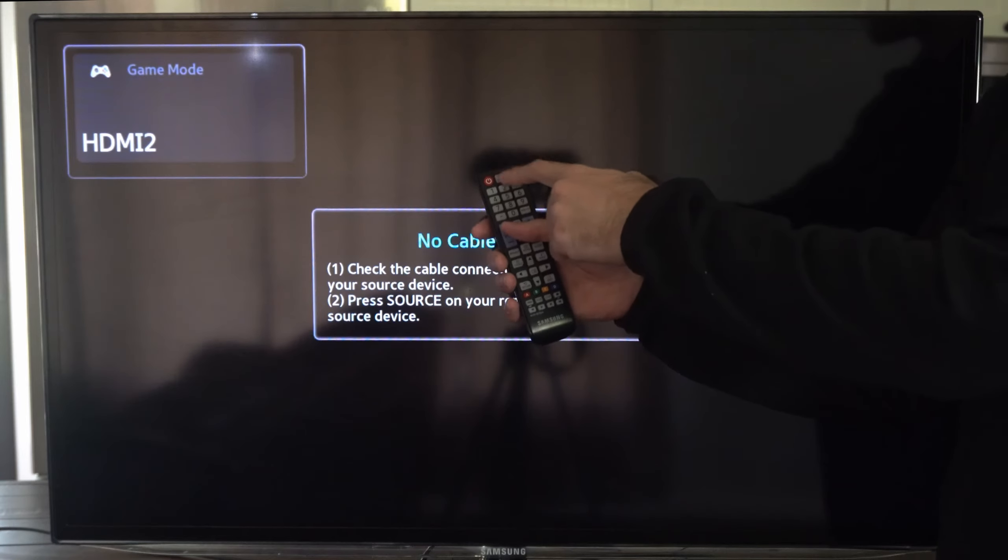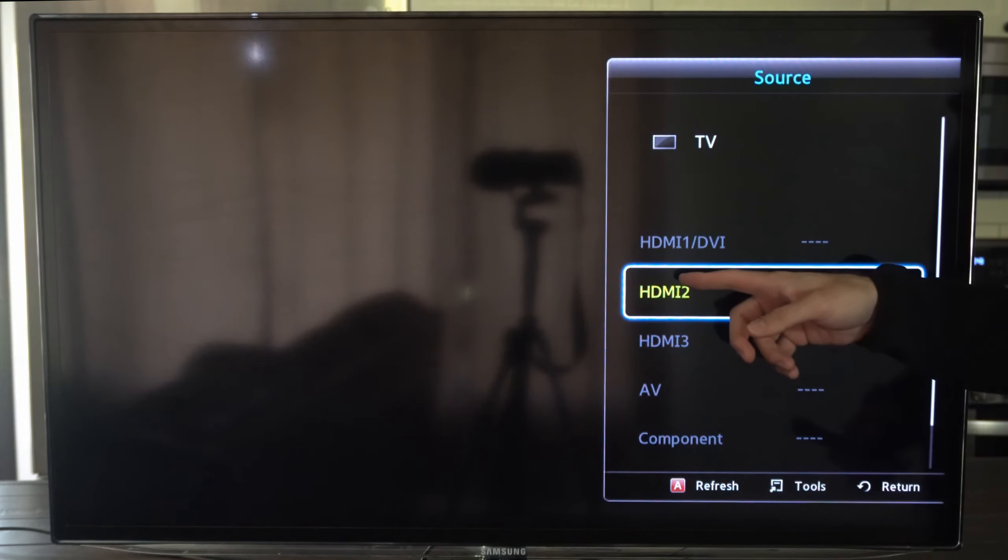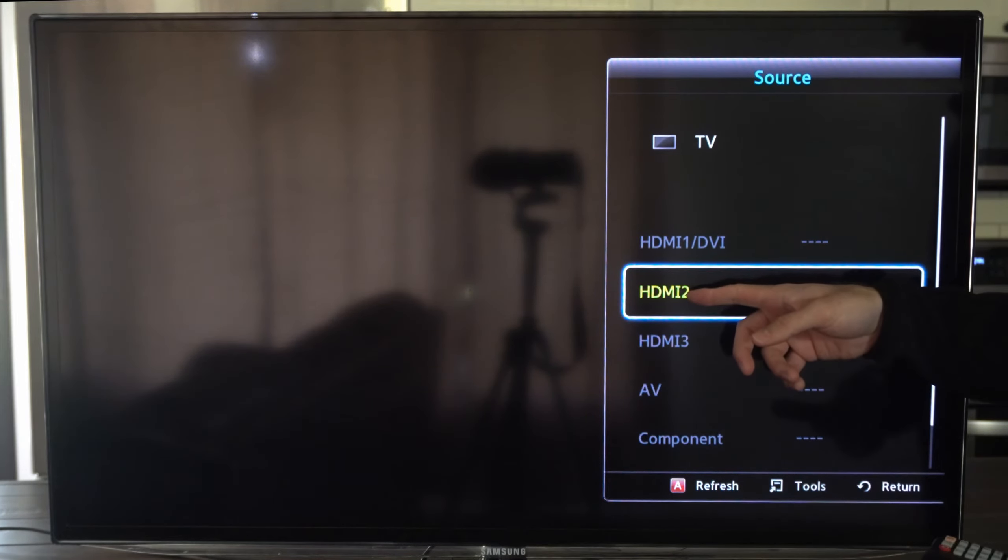Now go to your remote and press the source button right here. This will open up the input menu and then we can go to the HDMI that we saw in the back. Mine was HDMI 2.